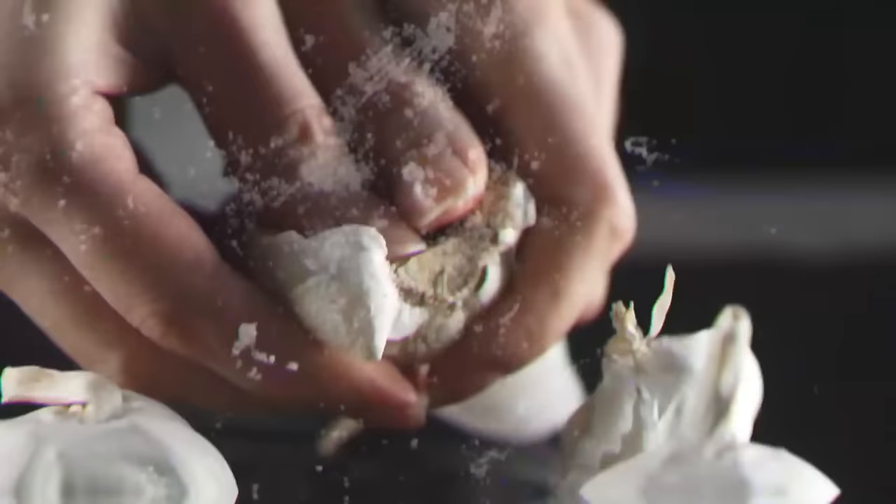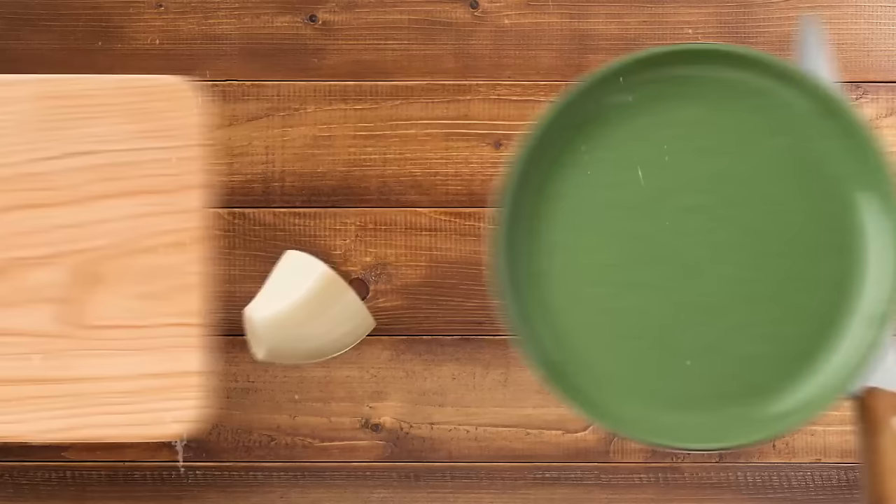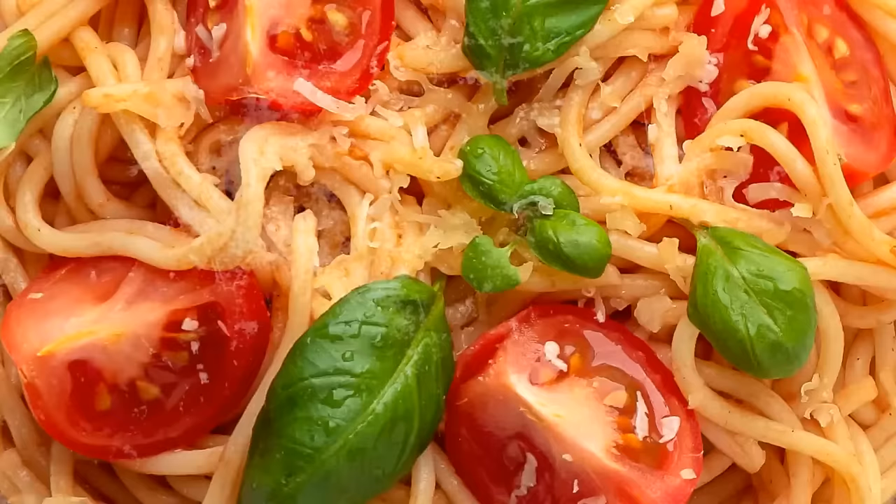If you're a huge fan of garlic, here's a tip: cut one garlic bulb in half and rub an empty bowl for a nice flavor. Now you can put your pasta, risotto, or salad in the bowl and enjoy your meal.